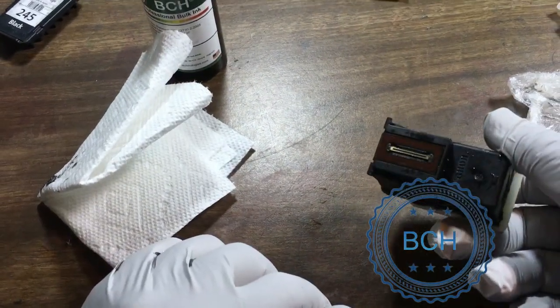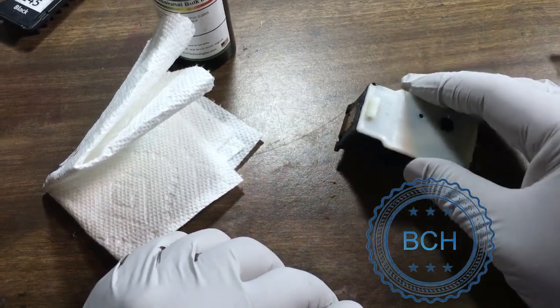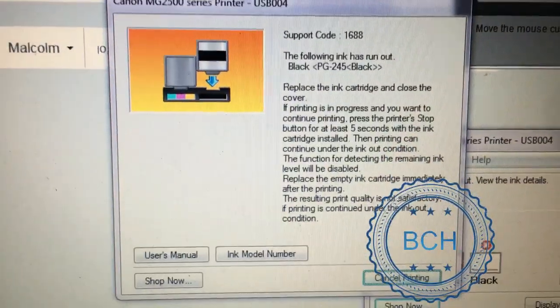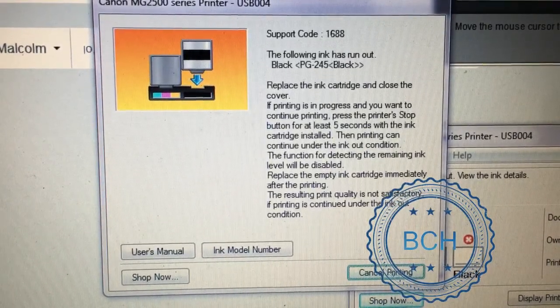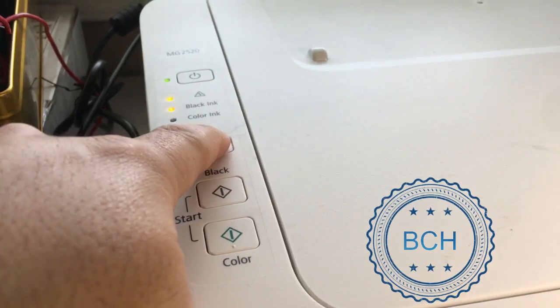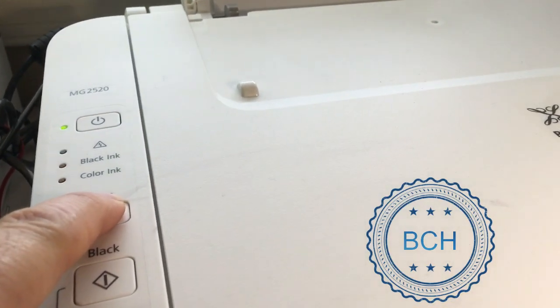Put the cartridge in the printer and enjoy printing. The printer's ink gauge will not be accurate for refilled cartridges. Eventually you will see the cartridge's LED light flashing, and the printer stops printing claiming there is no ink. Do not cancel the printing. Simply press and hold the stop button — the triangle sign — for five to ten seconds. The printer will get back to work and will no longer track your cartridge's ink level.